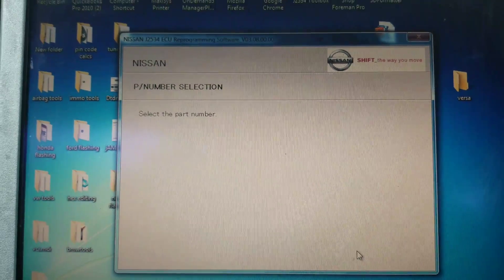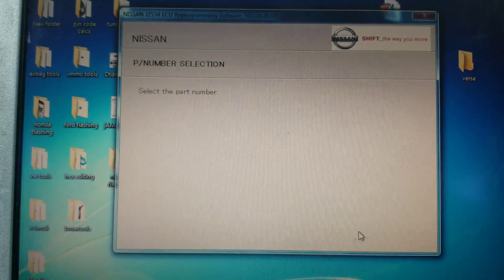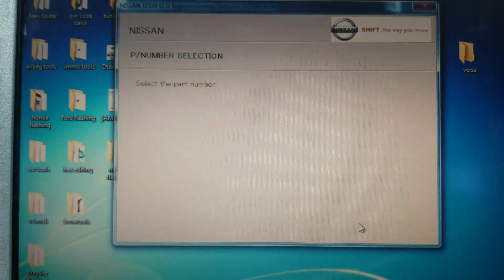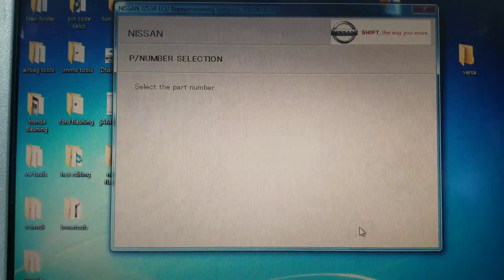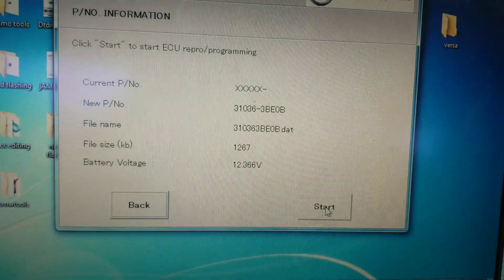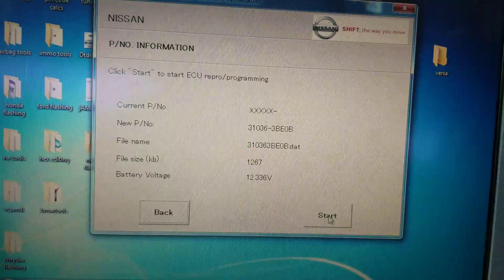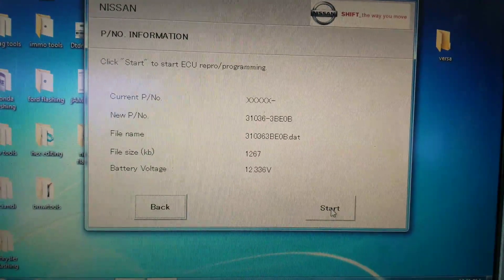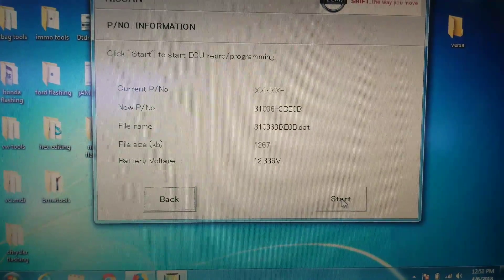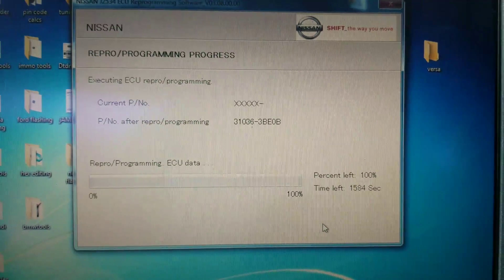It does take a few minutes to run through — it's going to verify everything and then start the flash. After a few minutes we're at the point where it says to start programming the ECU. It has my part number 310363BE0B and it found the data file in the folder. We're going to hit start, it's going to start programming, and when it completes I'll show you that it's completed.